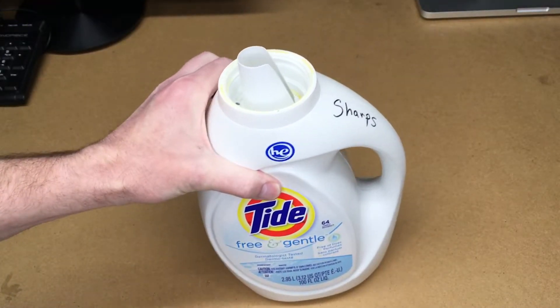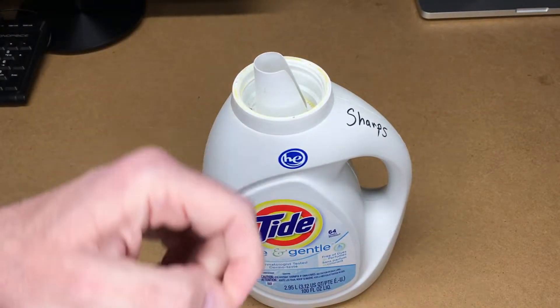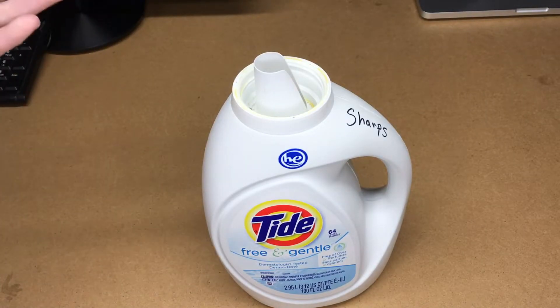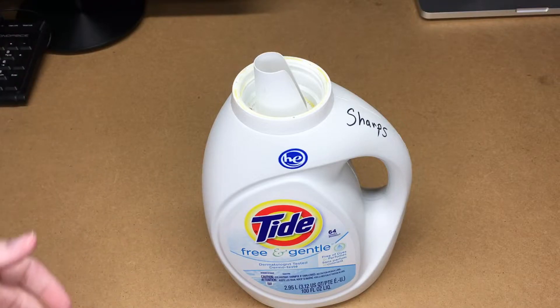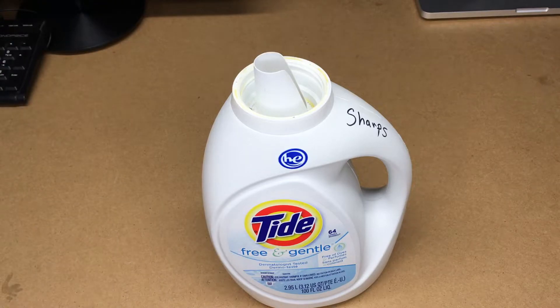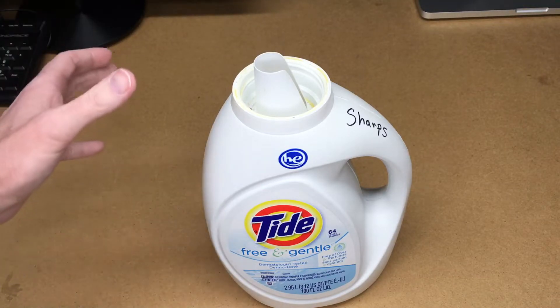I have tons of nails and screws, so if I'm disassembling things and I get a nail out, I just toss it in here instead of throwing it in my trash. Now, if you work in a big garage and you're taking out a ton of nails all day, you're not going to stick each one in a container like this. But I have a small shop — every once in a while I take a nail out of something and toss it in there so it doesn't go in the trash.